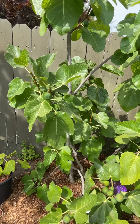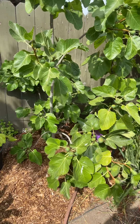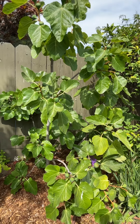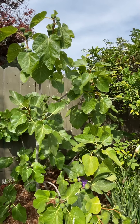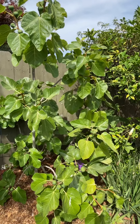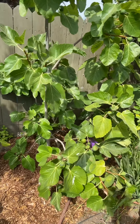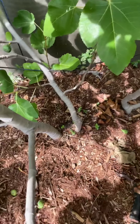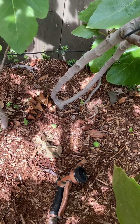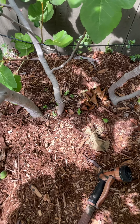Hey everyone, I'm going to be showing you guys my collection of fig trees, even though there aren't many today. Right here I have two fig trees — they're kind of wound up together a little bit. They almost look like one, but they're two. If you take a closer look, there's one and there's a second one. They're probably about six to eight inches apart.